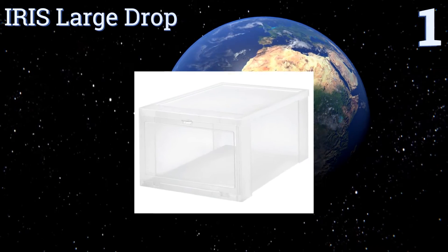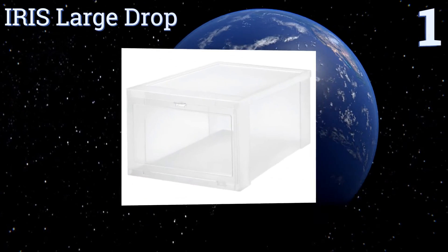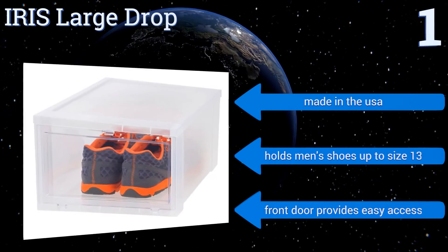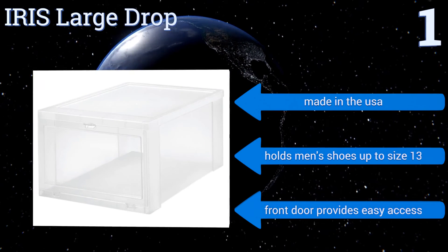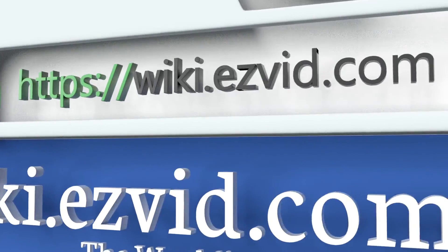Coming in at number one on our list, the Iris Large Drop is different from other storage boxes in that it contains larger compartments designed to house several pairs of shoes at once. The built-in ventilation holes allow for air circulation and odor prevention to keep your shoes neat and fresh. It's made in the USA and holds men's shoes up to size 13. A front door provides easy access. To see all of our choices, go to wiki.easyvid.com and search for shoe storage boxes.